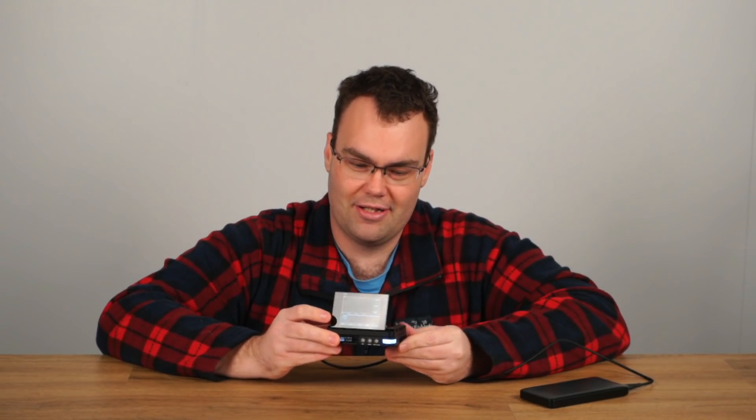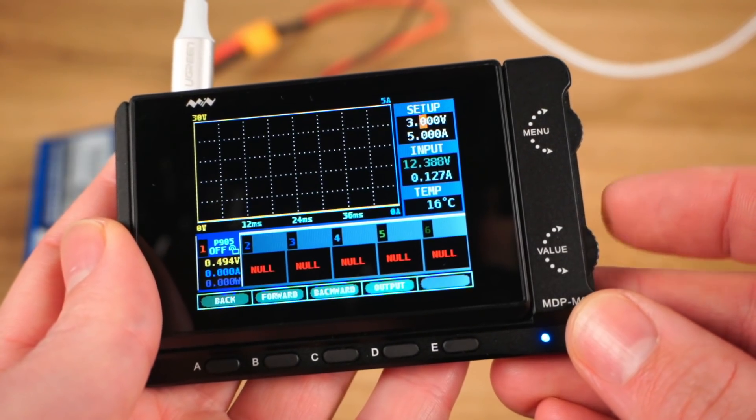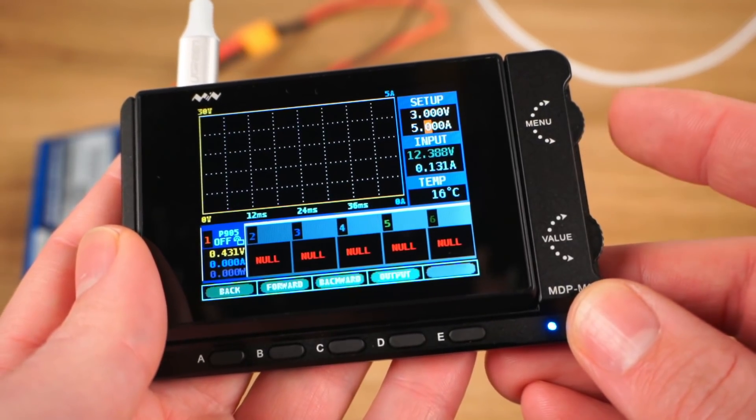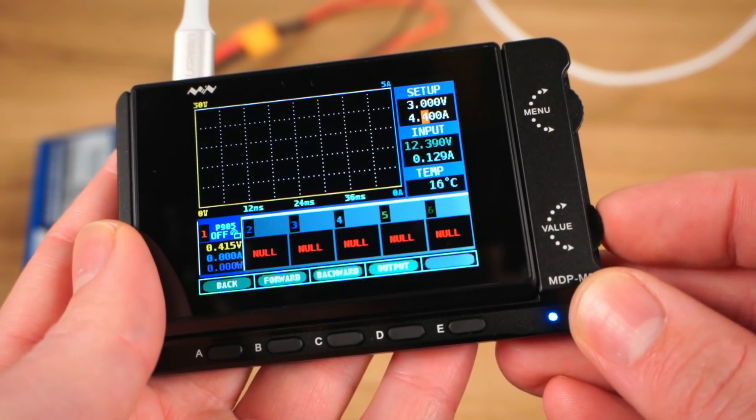Let's get into the video and go over all the neat tricks this power supply offers. If you want the TLDR version, yes I do recommend this power supply. The only drawback I found is the menu system is a little bit clunky for changing things like voltage and current, but aside from that I really have no complaints at all.